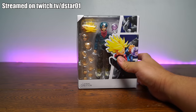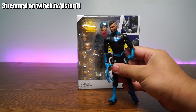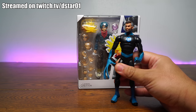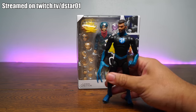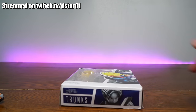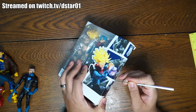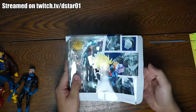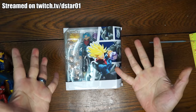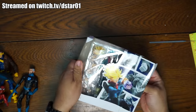But before we do that, if you're here on Twitch.tv slash D-Star01, at the end of this video we'll be doing a giveaway for the Marvel Legends Mr. Fantastic. That's right — you will be entered if you keep it going down in chat on Twitch.tv slash D-Star01, and you can have a chance to win that figure absolutely free. If you want 100% authentic real action figures, you can always go to www.dstartoys.com — your reliable source for awesome action figures.